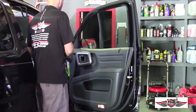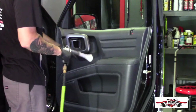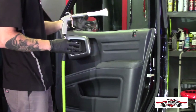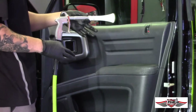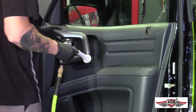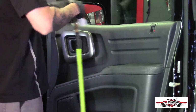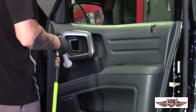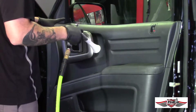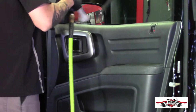First we want to blow everything with compressed air. This is called the Tornador blowgun, but any air gun will be fine. You want to blow all the loose dirt off of everything to prep the surface and get it ready to clean.